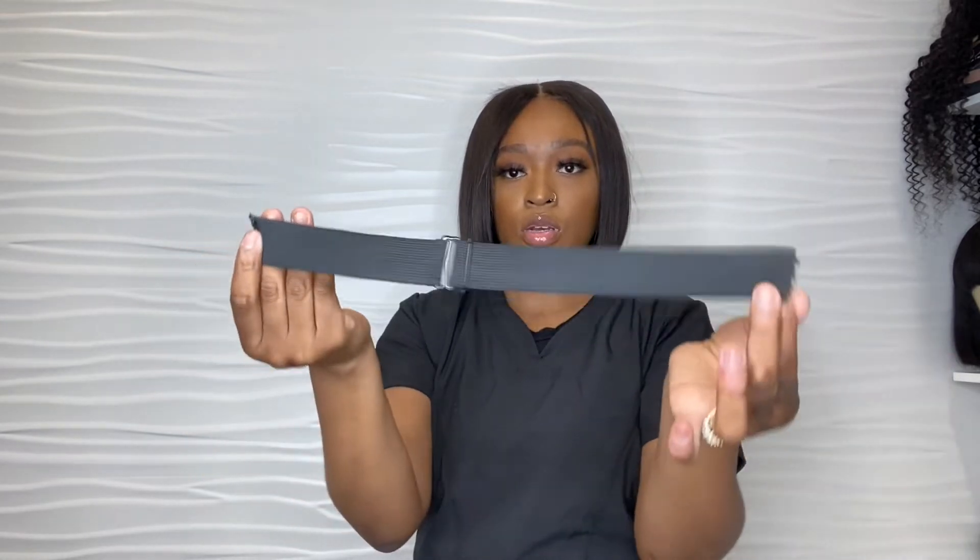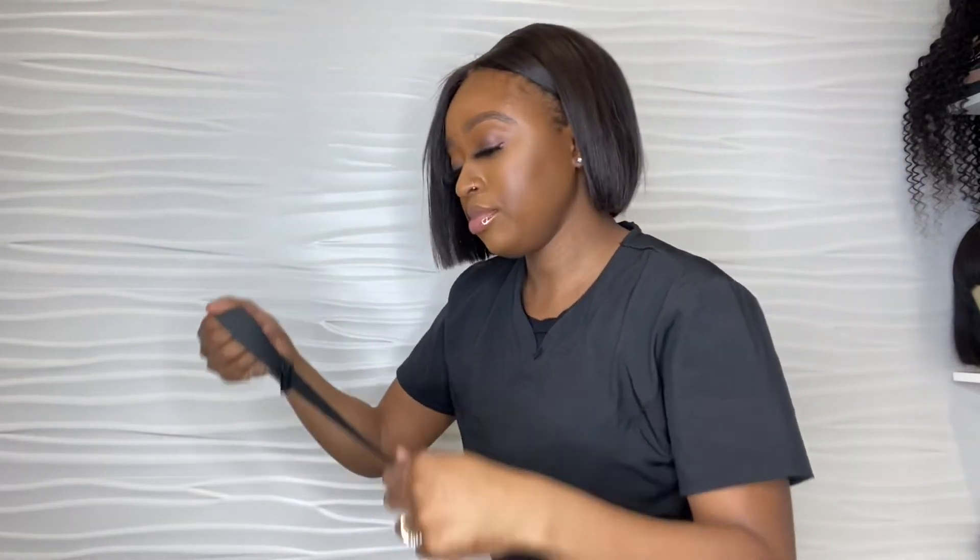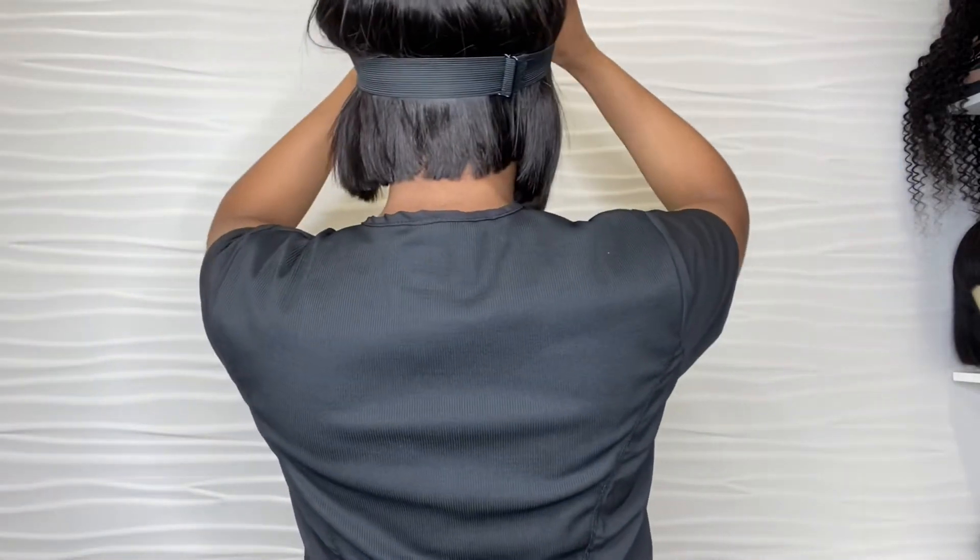It's like a bra strap — you can make it as tight or as loose as you want. You don't have to worry about your client saying, 'I love the wig but this elastic band is too tight — can you cut it off?' Now they can control their own elastic band and their own security because they can put it on their head, and if they feel like it's too tight, all they have to do is just move the clip.